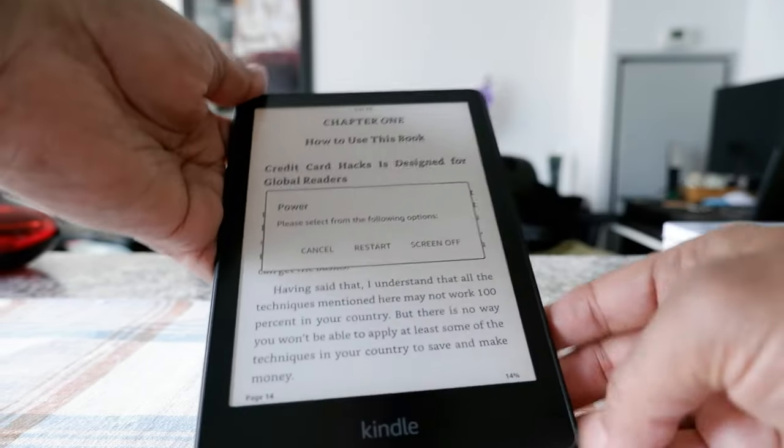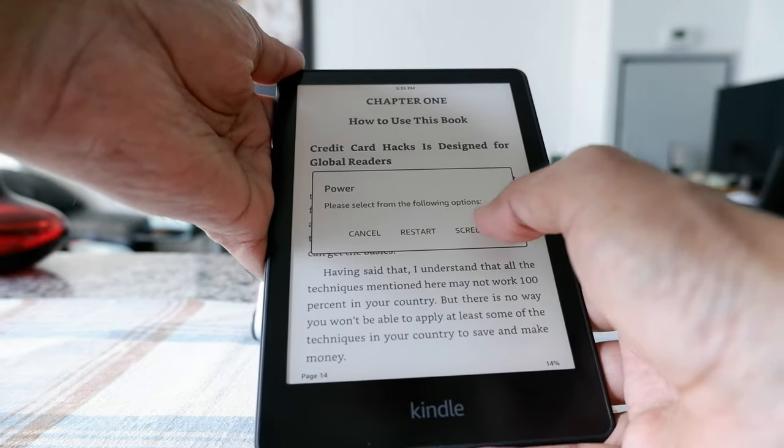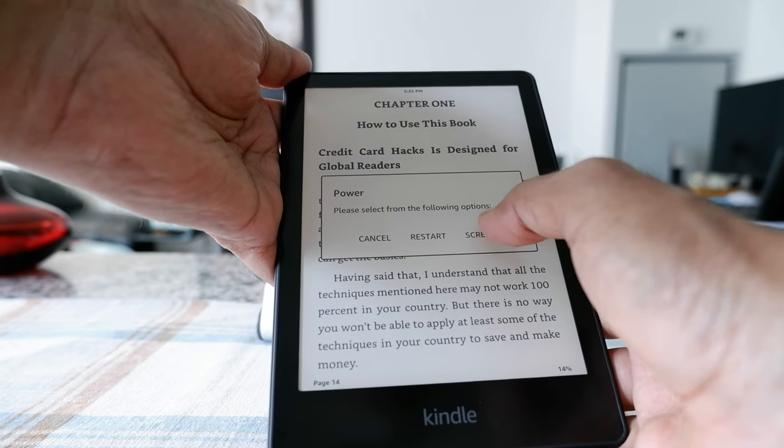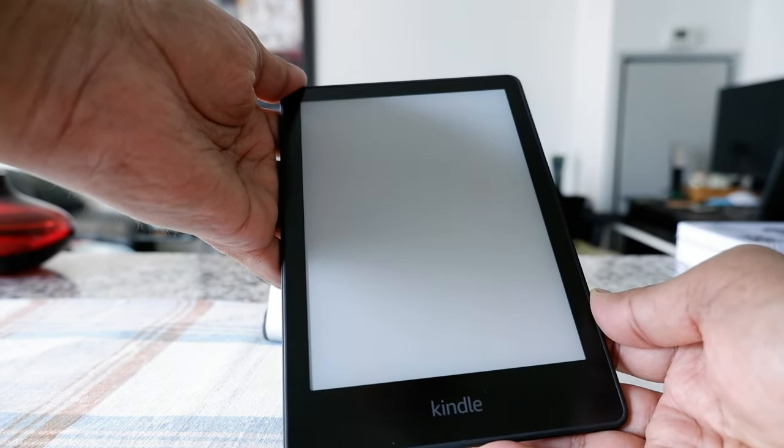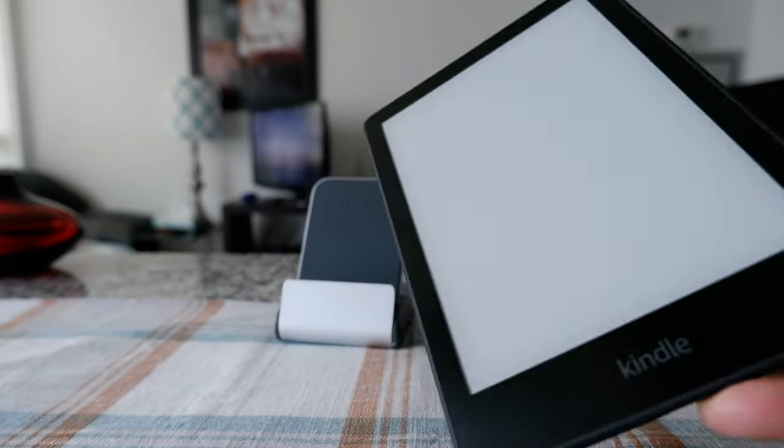The options are: cancel, restart, and screen off. So if you'd like to turn off the screen on your Kindle, you can just press 'Screen Off' right here, and then you can see that the page goes all blank.